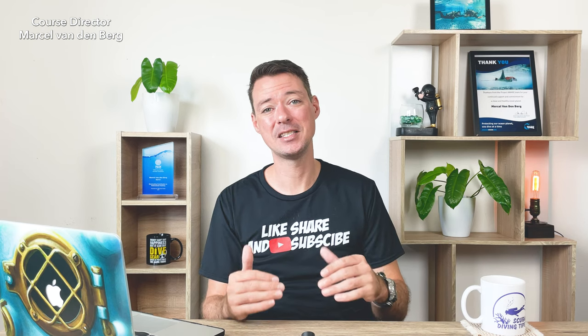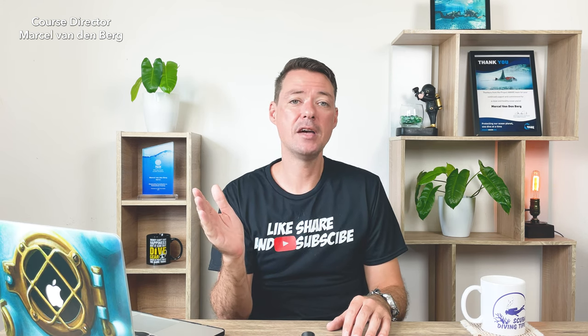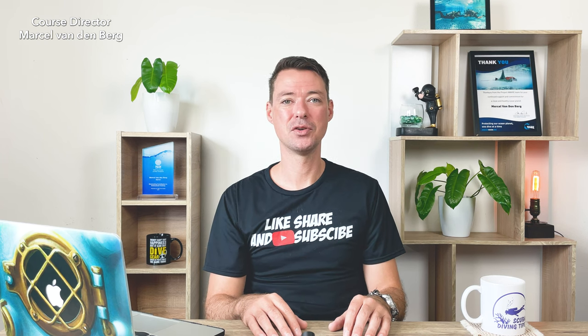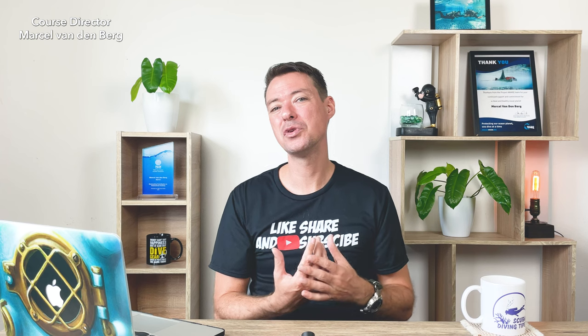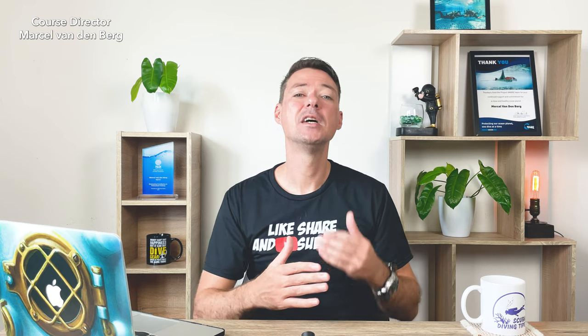At your next PADI dive center a PADI Divemaster or instructor will run you through skills you're a bit rusty with, and when you feel comfortable they can take you on a fun dive or even a next course. Some dive centers require a scuba review before every dive regardless — it's their policy. If you don't agree you can move to another center, but really, why not? Better safe than sorry.